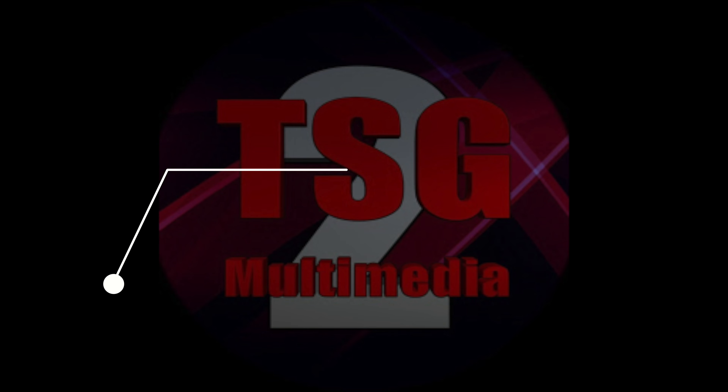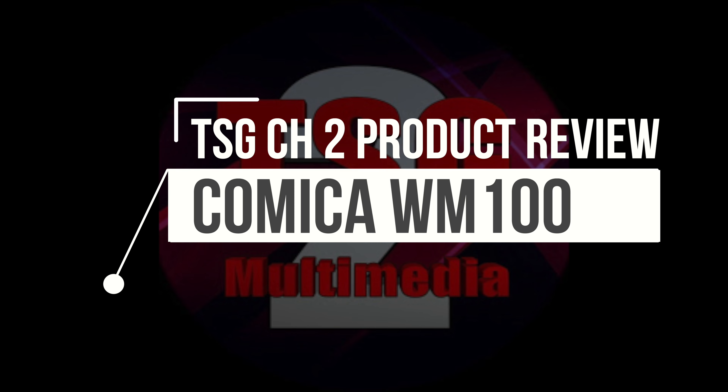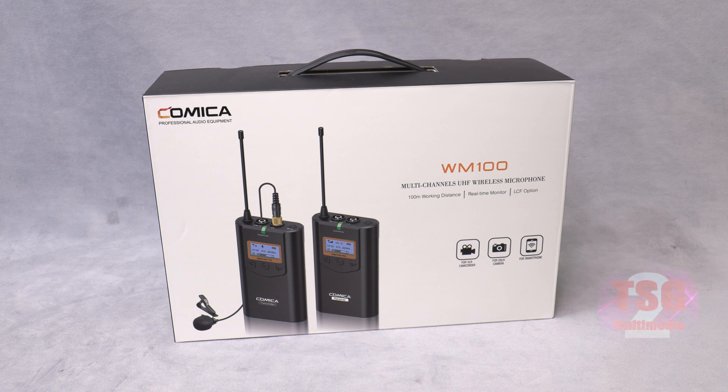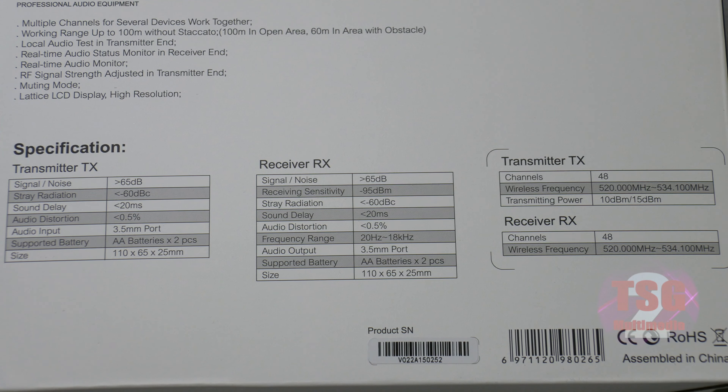Let's get over to the workbench and take a look. As I said in the intro, it's the WM100 multi-channel wireless microphone system. It comes with one wireless microphone with a transmitter and one receiver, and it's compatible with camcorders, DSLRs, and smartphones. At the time of this recording, this set is available on Amazon for $139.